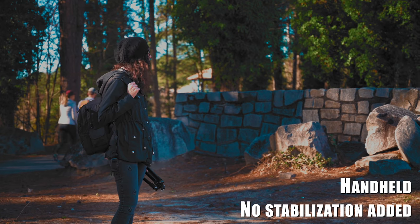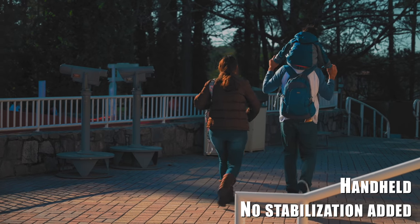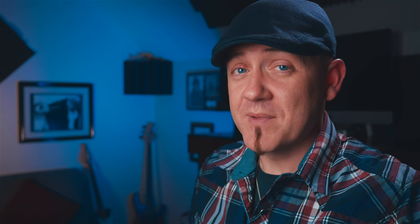I tried to walk with it and you can see it's still a little shaky, but I haven't seen another full-frame camera that performed this well with stabilization. Obviously it won't replace a gimbal or glide cam, but for handheld full-frame shooting, it's really, really good.